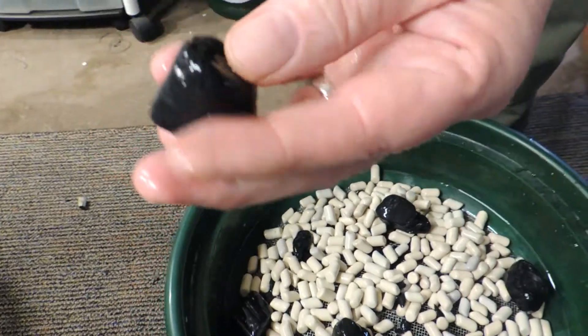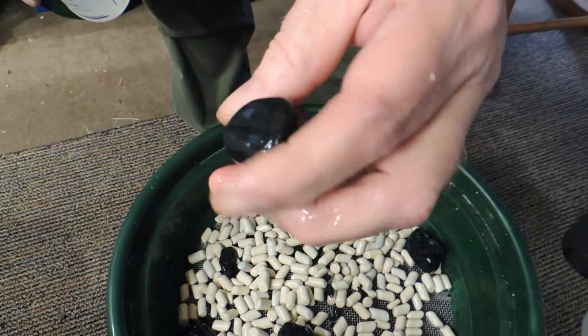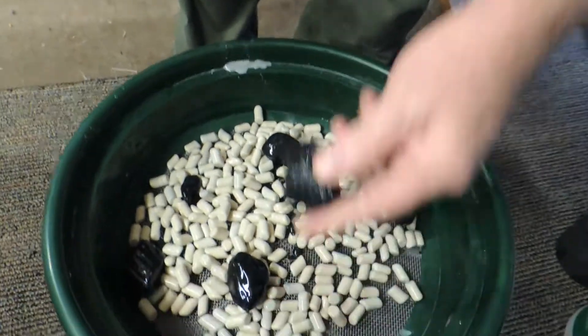There you go. That's a nice little piece. That's smoothed out real nice. Especially for what it is.